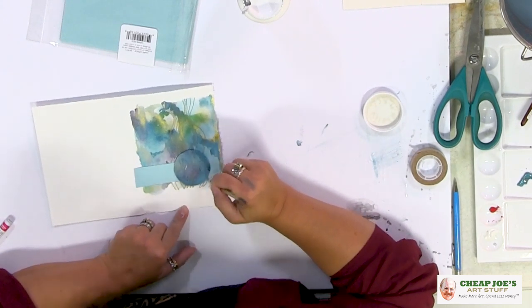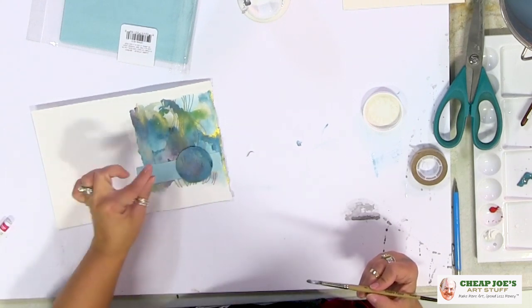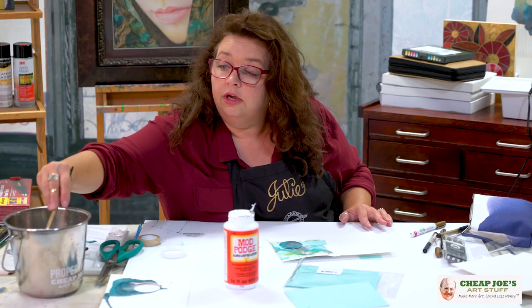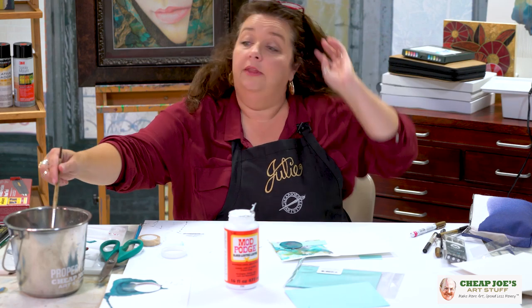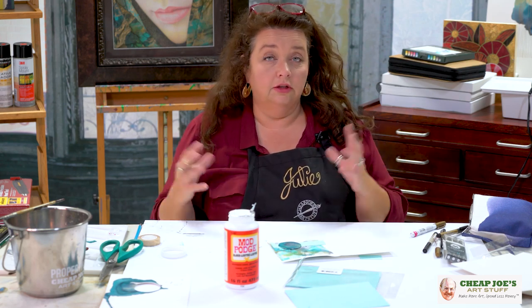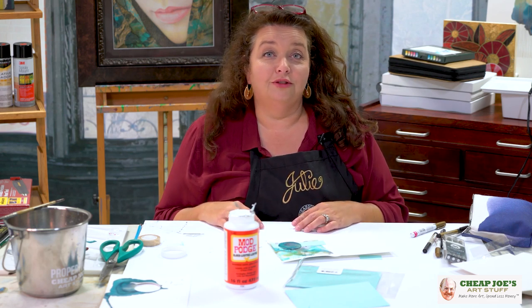This looks rough right now, but have faith — it will come out great. We're going to let this dry and come back and show you a final shot at the end. The point is that Goof Proof cards have a whole bunch of different features and ways that you can use them. They're a great value — you're not having to hand cut everything yourself. They're really, really handy, great for the holidays if you're interested in making your own cards for friends and loved ones. Check out Goof Proof cards right here at Cheap Joe's — we're sure you'll enjoy.